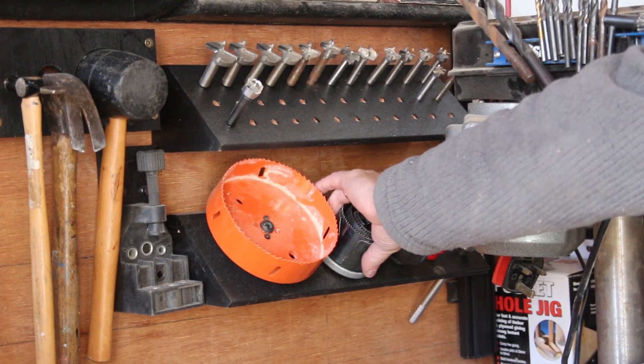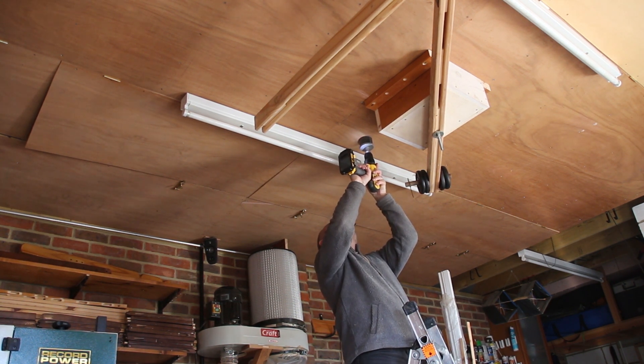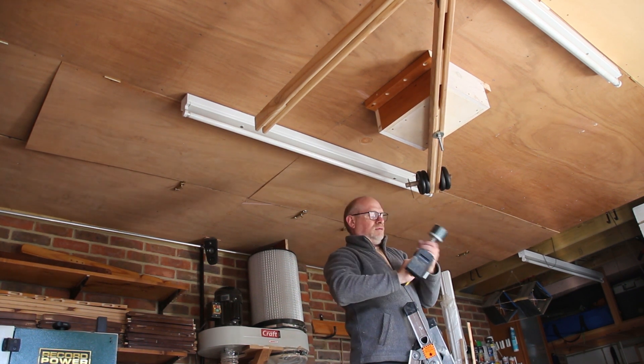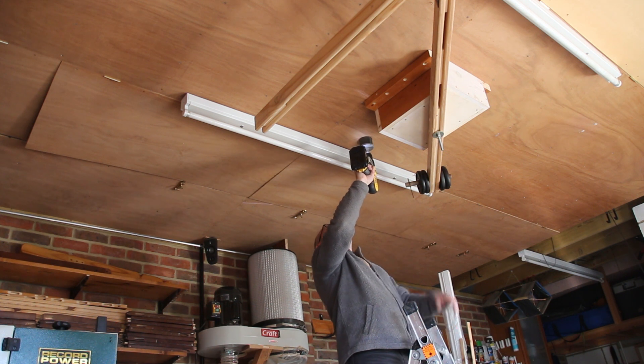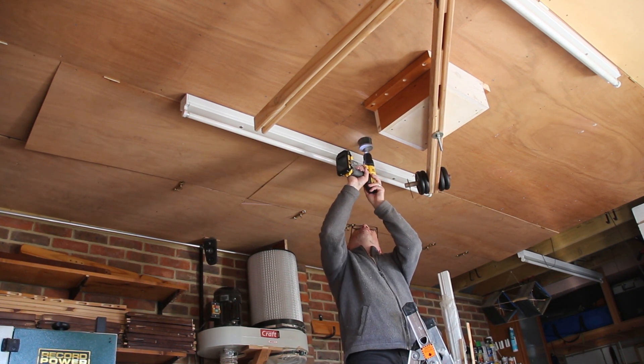In an ideal world the pivot point wouldn't be a bolt, it would be a hollow shaft, and then the mains cables and other services could run down the middle of that shaft and they would never get snagged. But I'm not after engineering perfection, so I'm just going to cut a hole in the ceiling to the left of the box for the cables to come out of — I think by putting it there they're unlikely to snag on the boom arm itself. There's a double socket in the loft so I'm making the hole big enough for plugs to pass through.